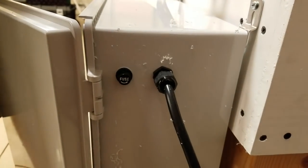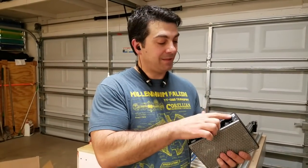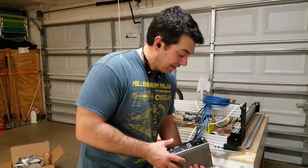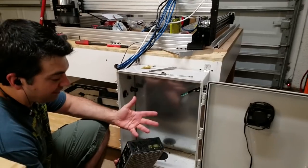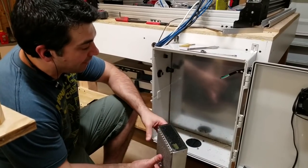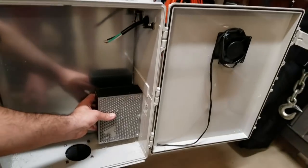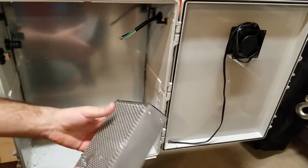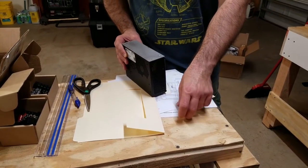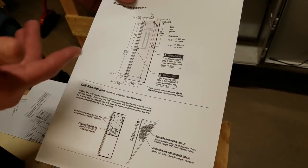I'm going to mount the IPC 5 power supply — this power supply is going to power all of the servo motors. I want to mount it in a spot where it's not going to interfere with the cables coming through. There's a little trick to mounting through plastic: Teknic provides a diagram with the dimensions and screw sizes, but it can still be hard to lay out.